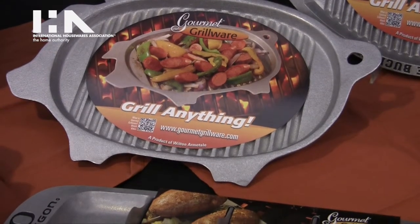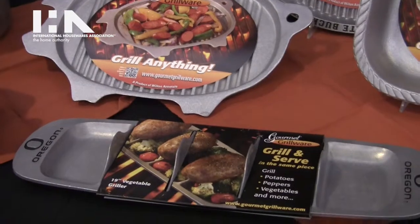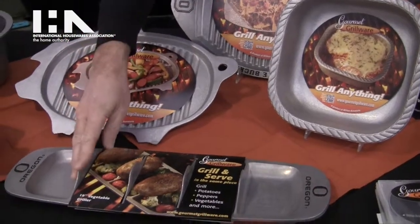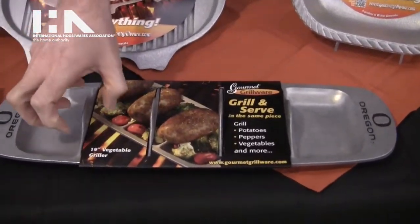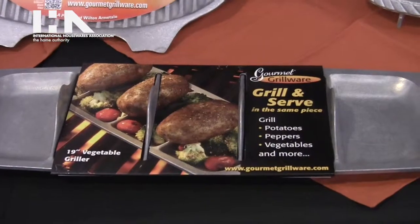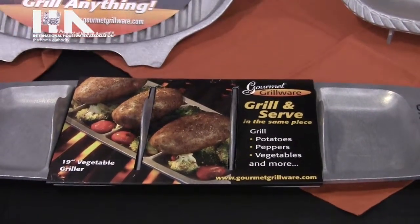Armatel Grillware features roughly 30 items in all, in all different shapes and sizes, from a fish griller to this vegetable griller here, which allows you to slice a potato, put it on the hot dividers, and on the grill it will cook faster than a normal baked potato in aluminum foil — roughly half the time — cooking it from the inside as well as the outside.